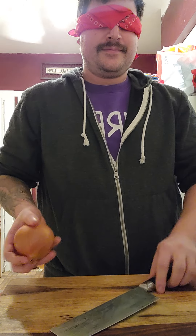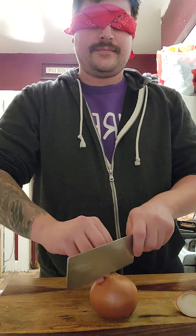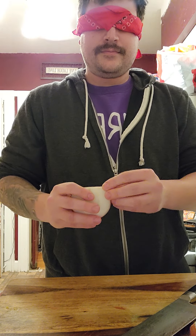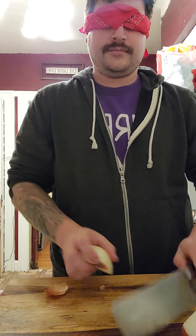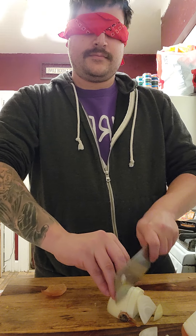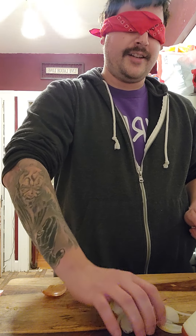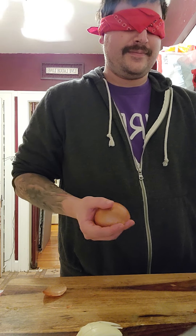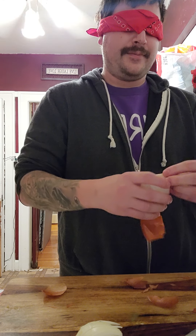Okay, there's my onion. Oh, I think I cut it all the way through, didn't I? Okay, let's try again. Round two. Because I think I cut it all the way through — I don't know, I can't tell.